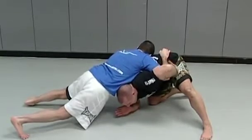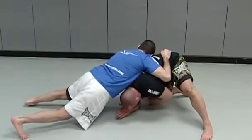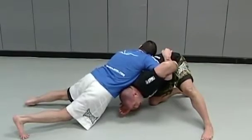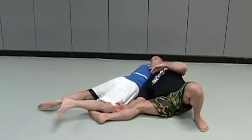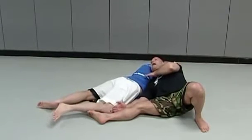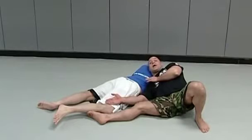Now I bring my knee that's on the floor and shoot it through my armpit. When I do that, I bring my head and neck up on his back — I slice it through, head and neck on his back, my leg right next to his leg.